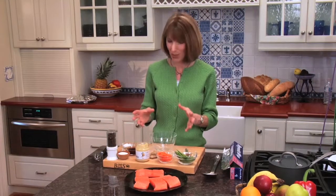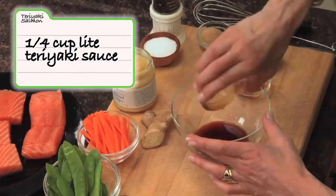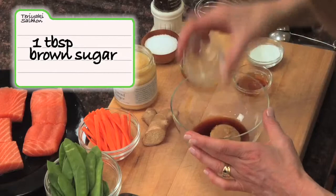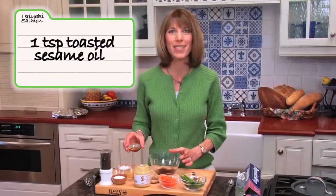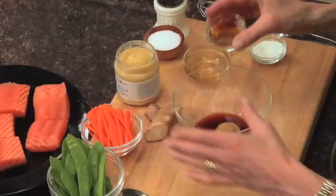We're going to make a nice sauce for this salmon. We're going to begin with a quarter cup of light teriyaki sauce, a tablespoon of brown sugar, and a teaspoon of toasted sesame oil. You're going to get big Asian flavors from this oil — one teaspoon, believe it or not, is all you need. It goes a long way.